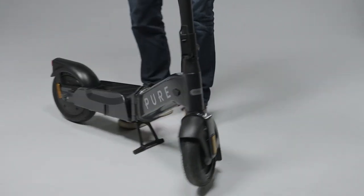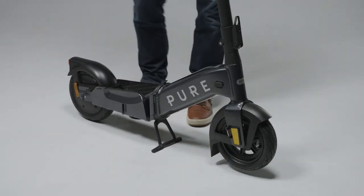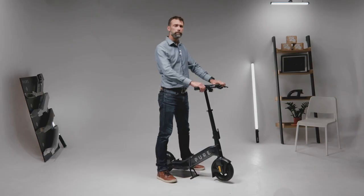Twisting the handlebars then releases a catch allowing the chassis to unfold, and the catch can then be pushed into place with your foot. And finally the foot pads come down to complete the unfolding procedure.